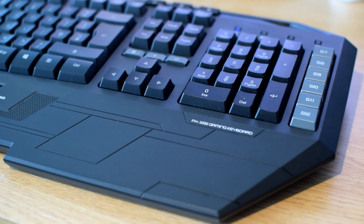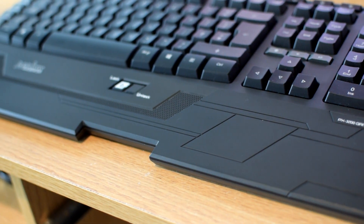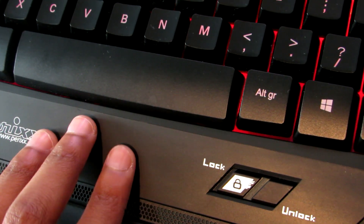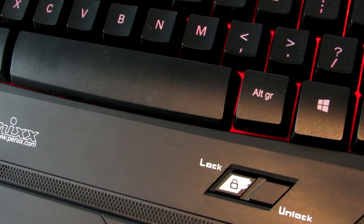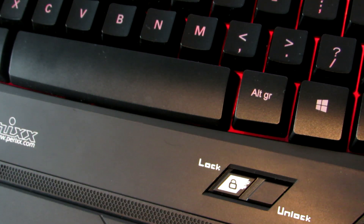One con I found is that the backlighting does not stay on unless you are actively using the keyboard. Normally when I'm watching a movie with the lights off and curtains down, I want a bit of ambient light from the keyboard. What I figured out is that inside the integrated palm rest there's a sensor, and if you tap it gently it will activate the backlighting. I really wish Perix would include an option to permanently keep the lights on, but as far as I'm aware they haven't done this on this model yet.